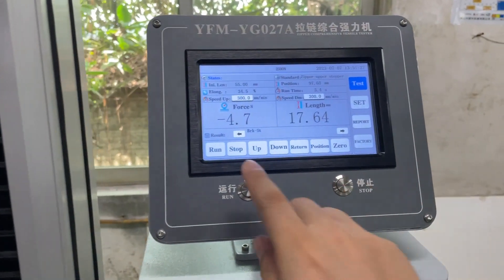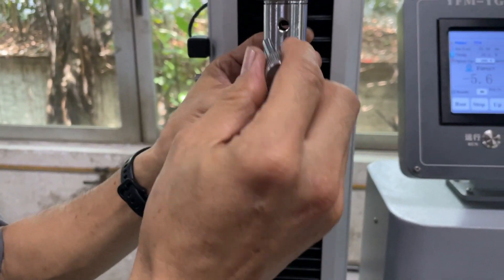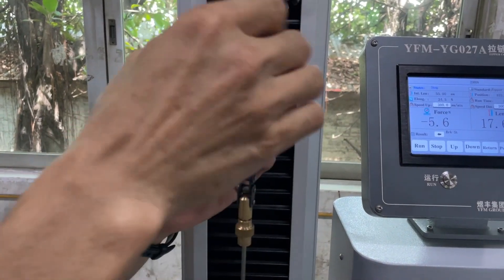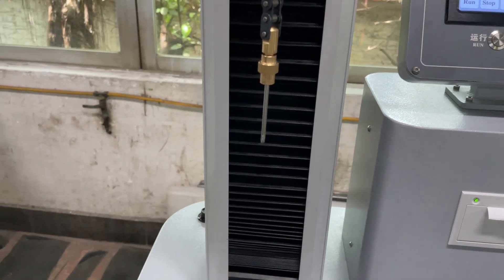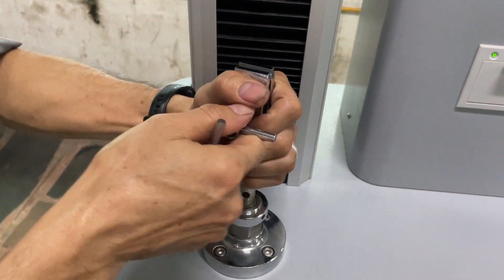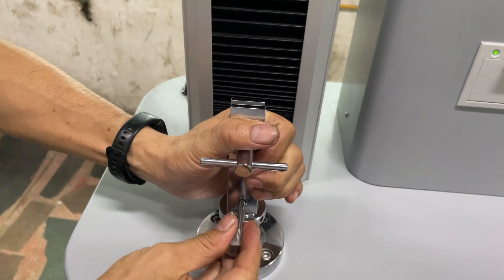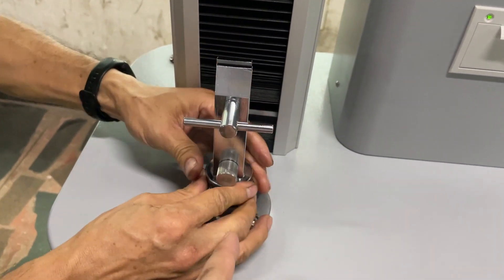Once the height is okay, we need to stop and install the fixture with the hook. Install the clip fixture and tighten the nuts.